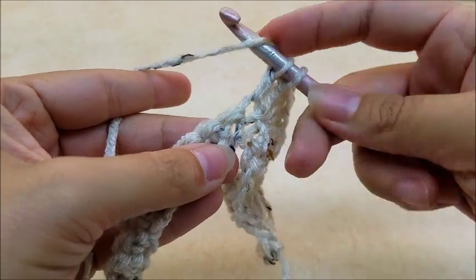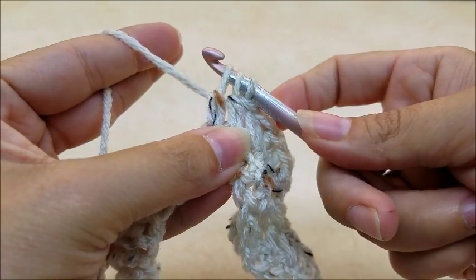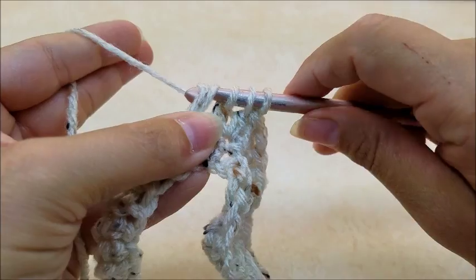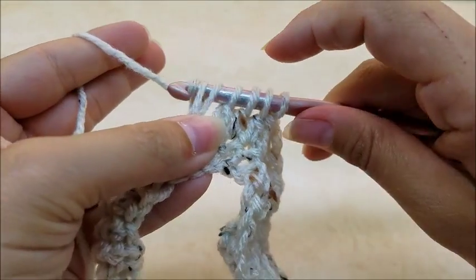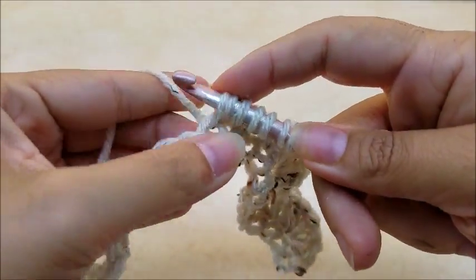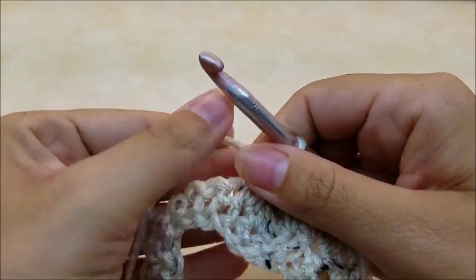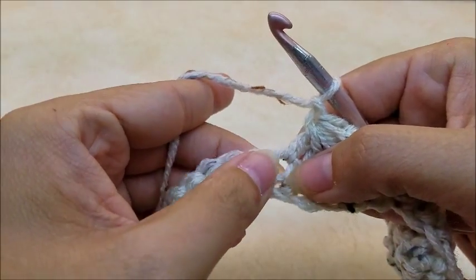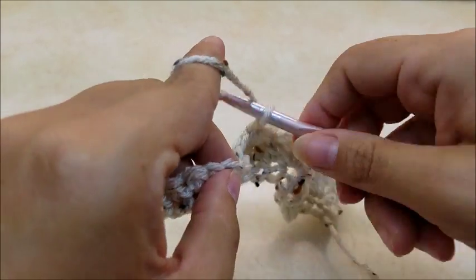Yarn over, go into the next stitch, drop a loop, yarn over, go through the first two loops — do that five times. After five times you should have six loops on your hook. Yarn over and go through all six — pull it kind of tight — chain one. Now skip the next stitch (the one that's been worked), skip that one, and work five double crochets into the next stitch.